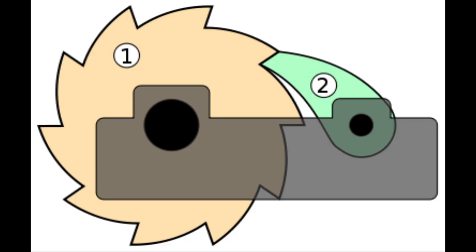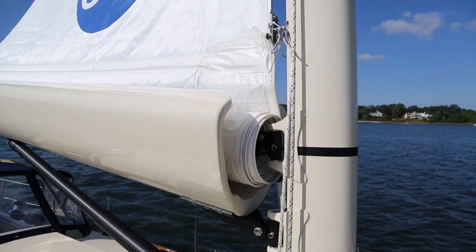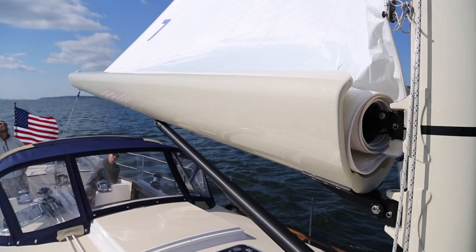To raise the sail, you need to push the unlock button on the switch panel and wait for the green light to come on. You then raise the sail using the halyard just like any mainsail. You just need to push the unfurl button every few seconds when you can hear or feel increased tension in the halyard. The goal is to keep pace with unfurling the sail while raising it.